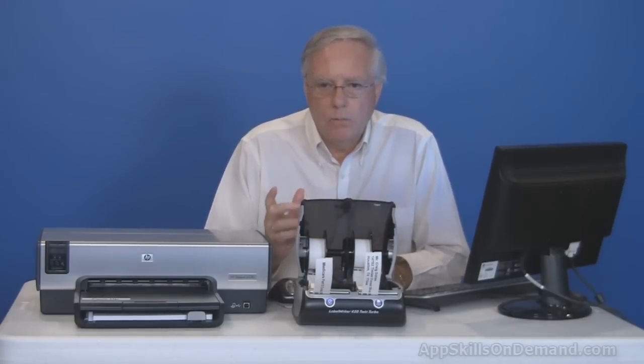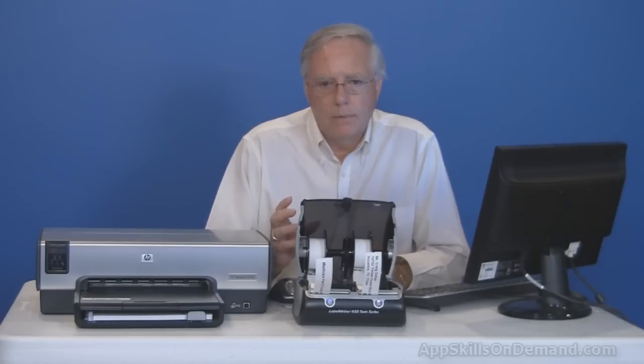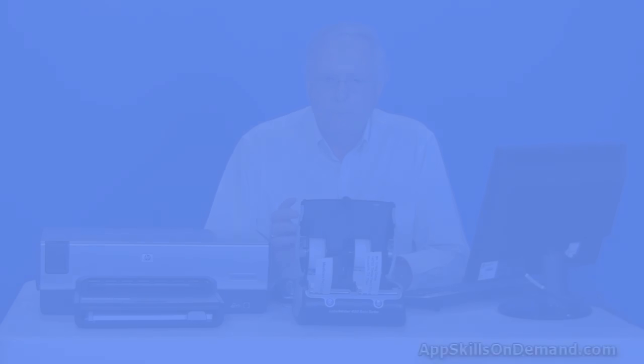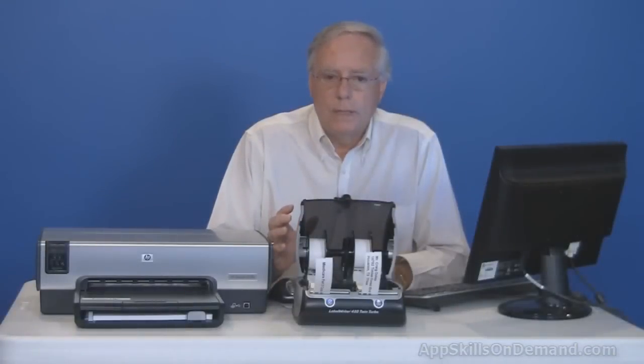The labels come in rolls. A box of 260 basic labels is about $10.50, or approximately four cents per label. The Dymo 450 Twin Turbo currently costs about $150.